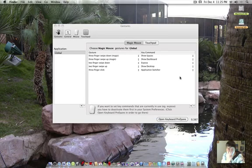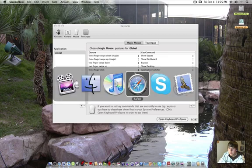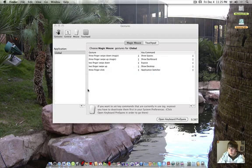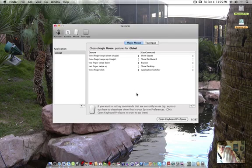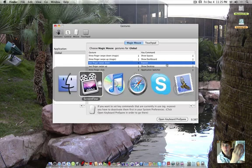I also have the three-finger click, which is cool. I can just hold three fingers, click, and drag to whatever program I want to switch to. So that works just like this — I can three-finger click here. There we go — it's because I had my hand on it.